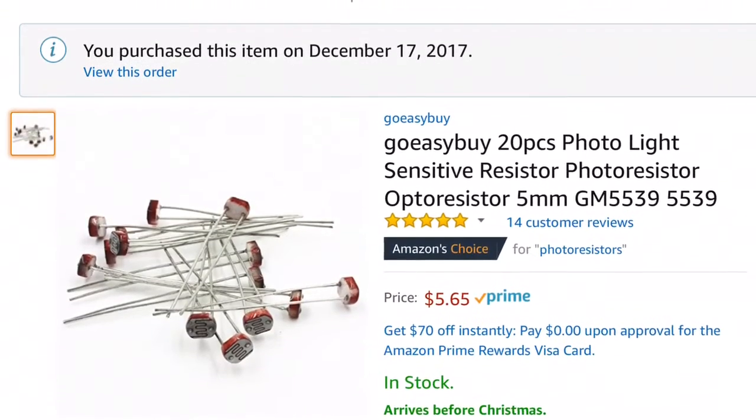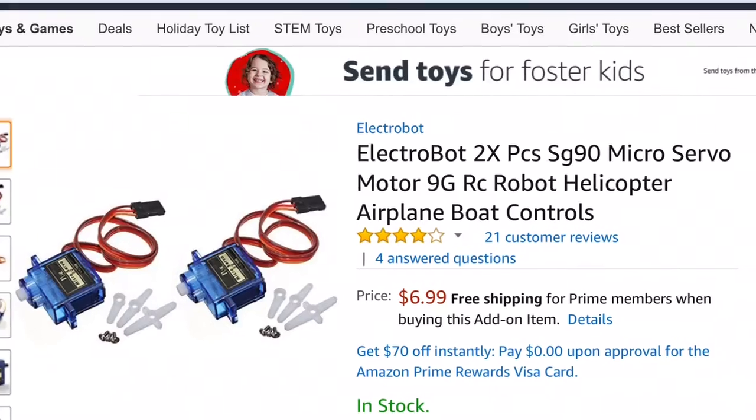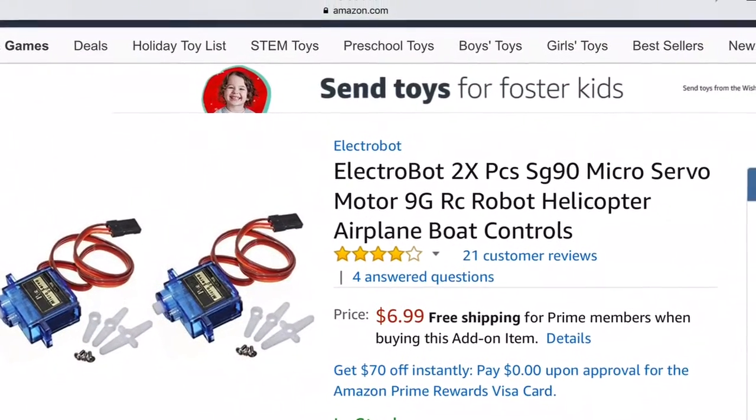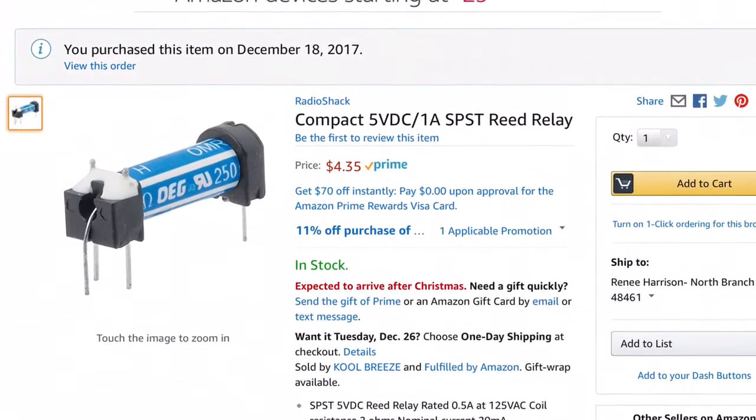Here are the actual parts I bought off Amazon. I don't know what I'll do with 20 photoresistors, but I couldn't find a smaller container. Thanks for watching — leave some comments about how I can do it better.